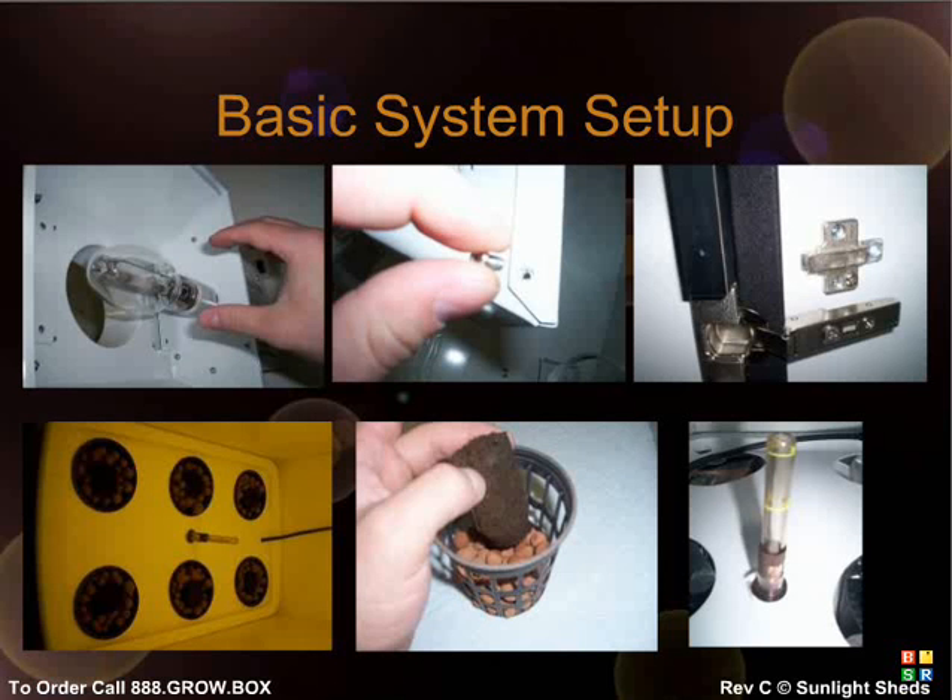The door of your Sun Speaker makes a tight, light-proof seal with specially designed door hinges that allow the door to be removed by simply pulling up on the far side of the hinge. To reattach the door, simply press the door portion of the hinge directly onto the base and it should snap into place.